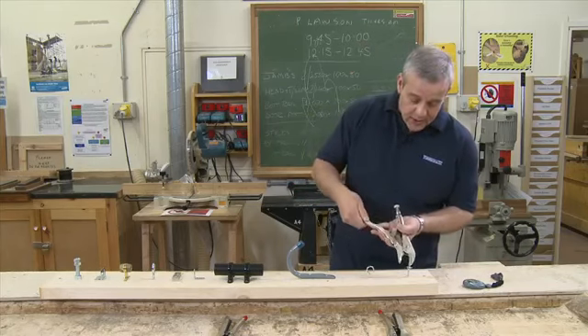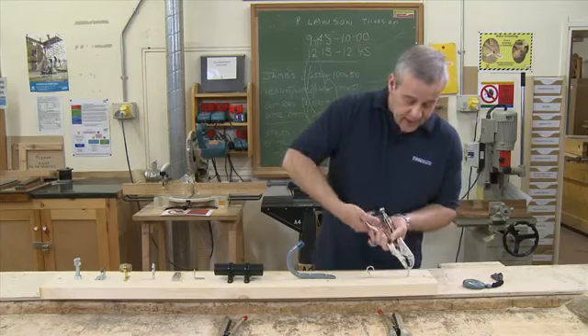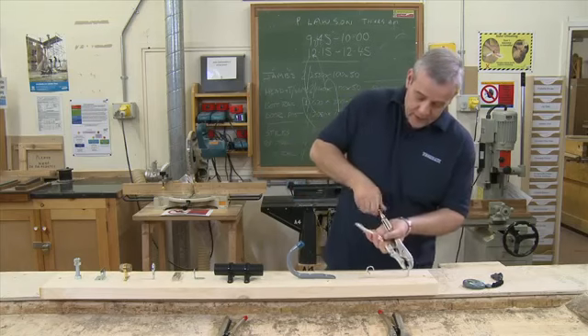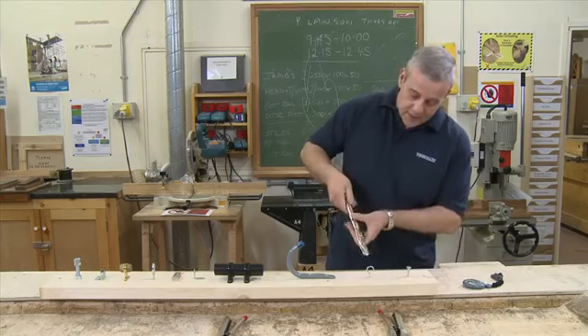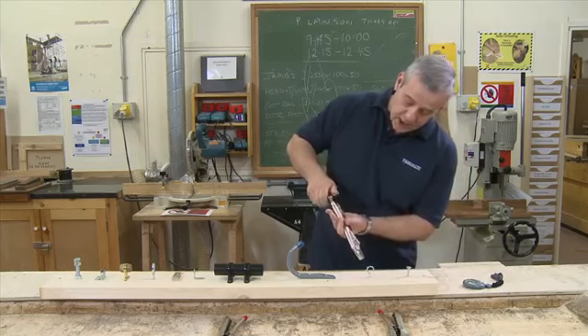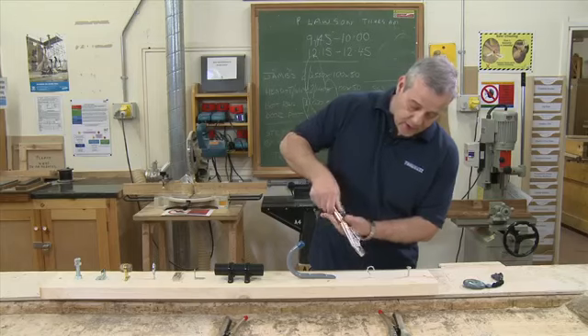You adjust the tension by the knurled nut at the end, and then clamp on — there you go. If you want to go onto something else, you can adjust the tension and get the jaws roughly to where it should be.